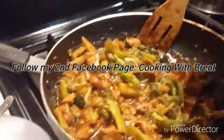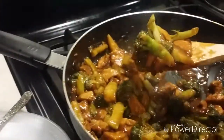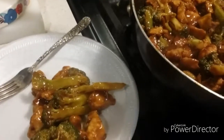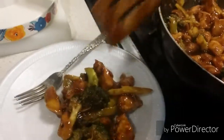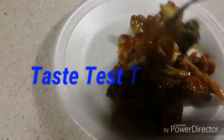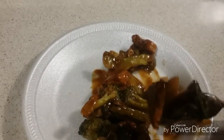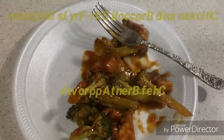Hello everybody, welcome back to the show. It's time for the taste test. A piece of chicken and broccoli — see that, it's all good ladies and gentlemen. You can eat this with rice or pasta. Here we go — mmm, it's delicious, tastes good! Chef Brent approved.